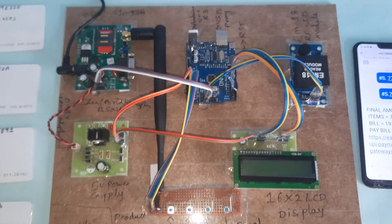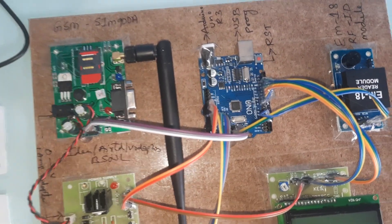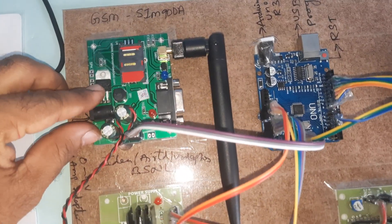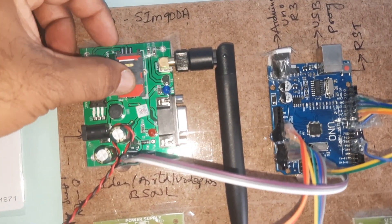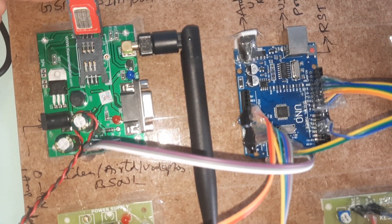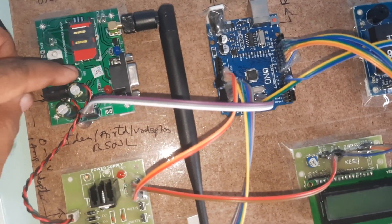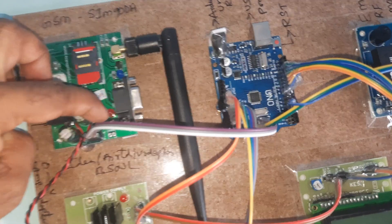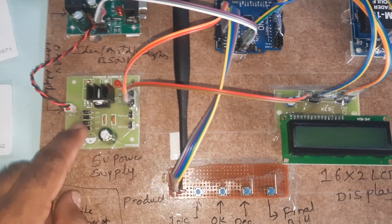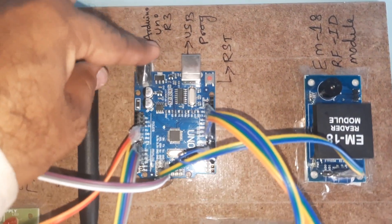Here we are using the GSM SIM900A and a 0-to-9 volt adapter power source. The GSM module SIM900A has a lock/unlock type — press down to open it, remove slowly, insert the SIM card, then lock it. The power supply module consists of a bridge rectifier, filter capacitor, 7805 regulator, and one LED — providing 5 volts. This is connected to the Arduino Uno R3 board.